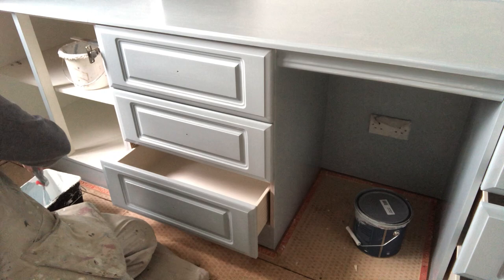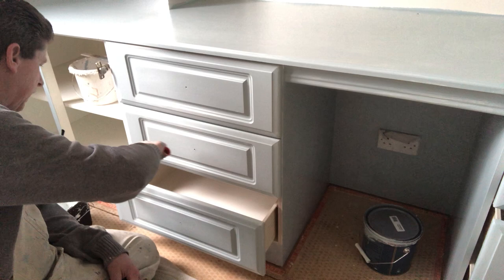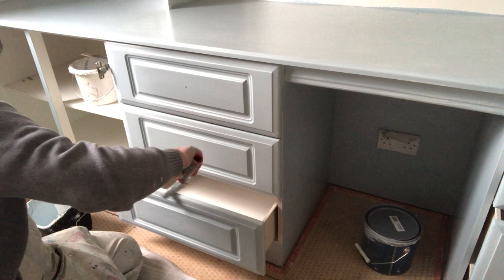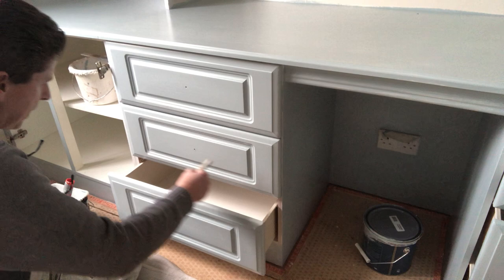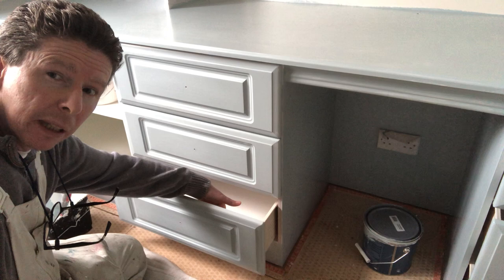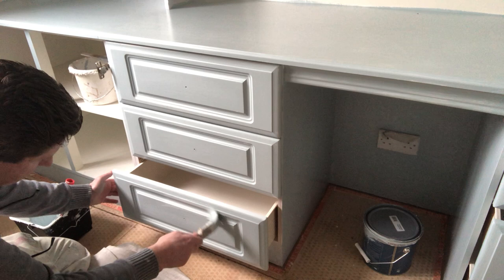Same procedure — put your bottom drawer out, or the top one, it doesn't really matter. Get your wee roller and go across the edge, make sure the edges are covered. The wee roller is a great tool for your edges, it does it very quickly and there's no misses. You're not getting any runners coming down the paint at the back of your drawer. I took these drawers out and painted the back as well — it makes a big difference when you're doing it right.